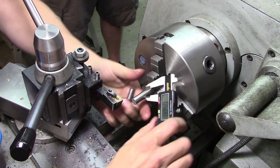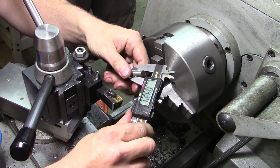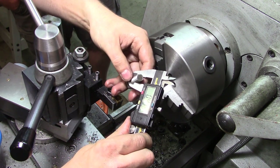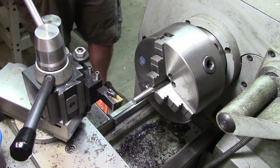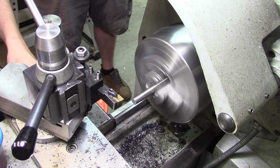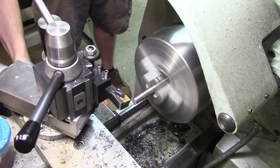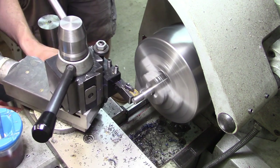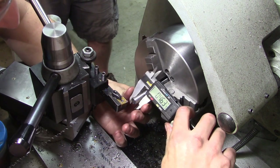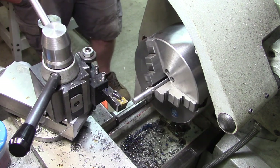We're targeting 0.500 inches, otherwise known as 12.7 millimeters. We're looking for 0.433 to 0.434 inches — versus 10 to 11 millimeters — so we need to take off about 65 thousandths. We got 0.438 to 0.437, which is close enough. Time for a chamfer.